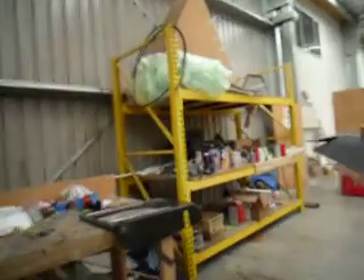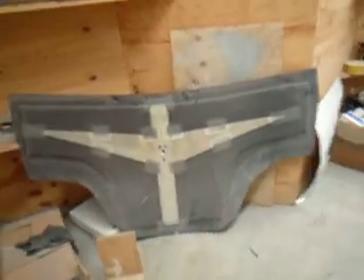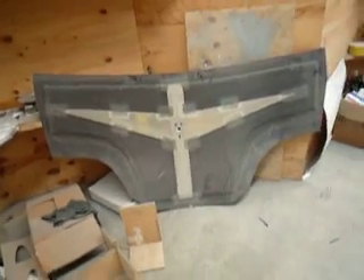Here's a shot of the undercarriage there. That's the belly pan that gets glued up into that area I just stood in — gets put on very soon. That's the ground plane for the radio, that metal piece there.